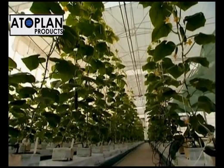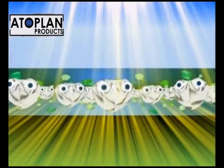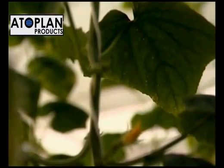In summer, plants are negatively affected by direct sunlight. Fruits at the top can experience burning effects, but thanks to diffusion, this burning effect is avoided.